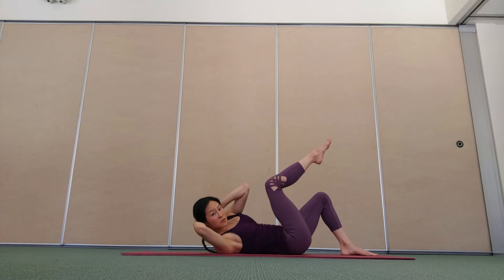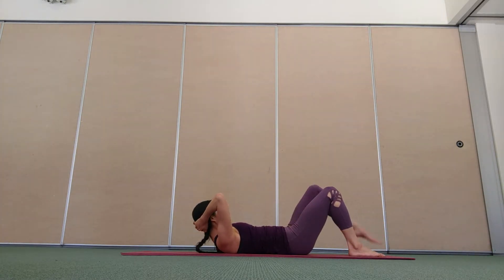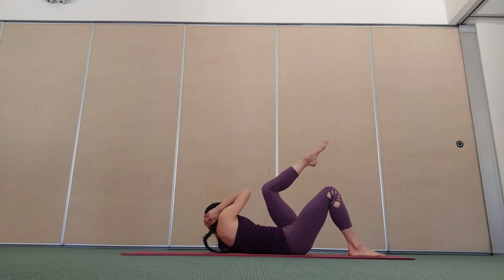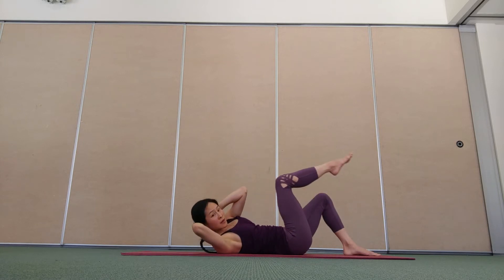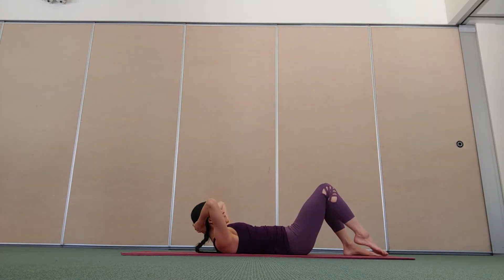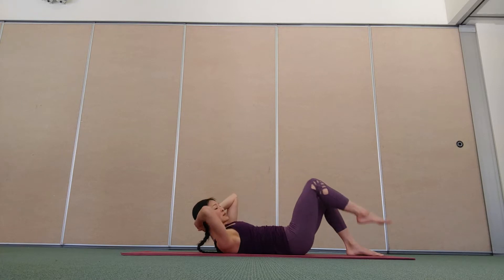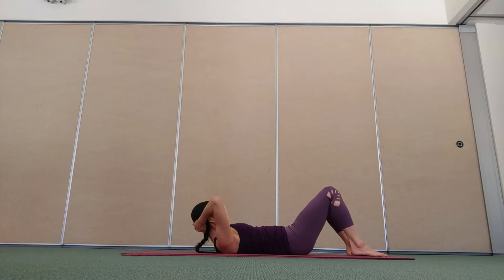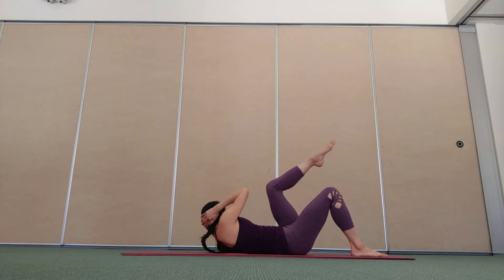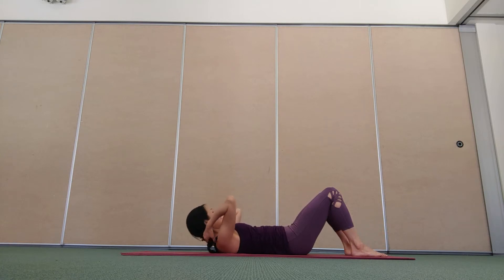Exhale, lift the right leg and twist right. Inhale, center. Exhale with the left leg, twist left. A little more for the internal and external obliques. Feel the support of your breath. Inhale through center, exhale lift and twist. Last time, inhale center, exhale lift and twist. Inhale center, exhale lower down.